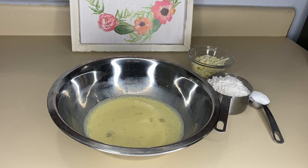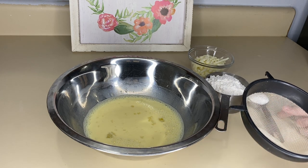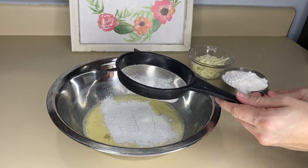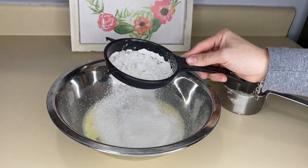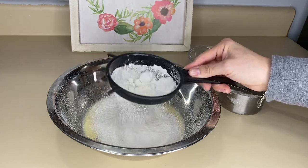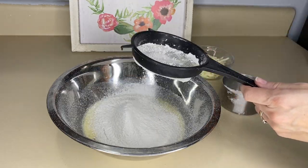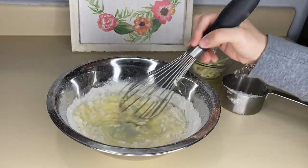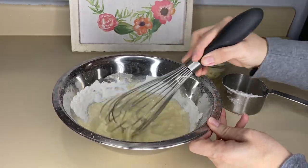Algo que he aprendido en tanta receta es que para que la masa no quede grumosa o se esponje demasiado, vamos a cernir los ingredientes. Voy a poner primero el polvo de hornear y lo vamos a cernir súper bien. Y ahora sí vamos a ir incorporando la harina de poco a poco. Miren cómo se hacen esas bolitas — al momento de cernirla cae más suelta, que es lo que queremos conseguir.